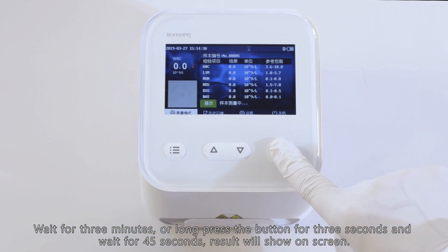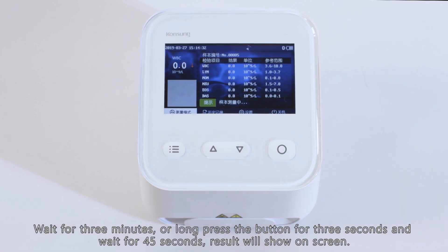Wait for 3 minutes, or long press the button for 3 seconds and wait for 45 seconds. The result will be shown on screen.